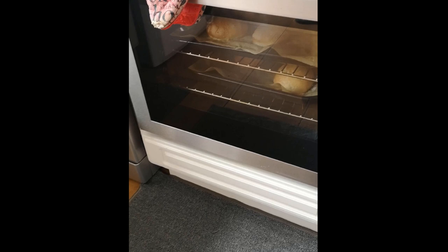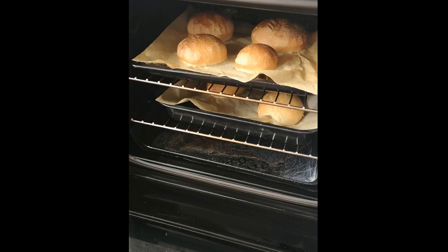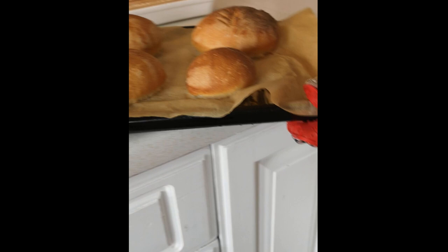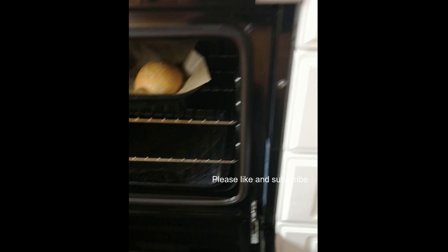It's 14 minutes later. One advantage with bread over cakes is you can open the oven without causing it to sink. The top ones look quite well cooked — you can see the pattern from the scoring. Natasha likes her bread very well done, so I'll leave one in longer to get a much darker crust, but overall these have turned out quite well.